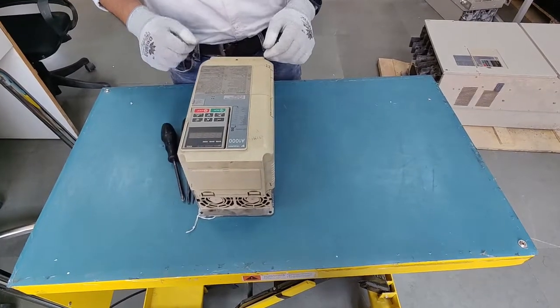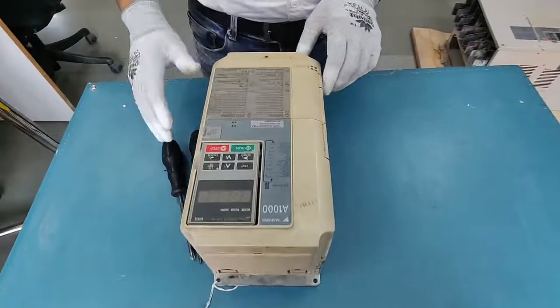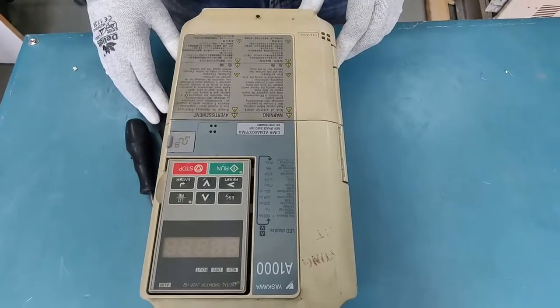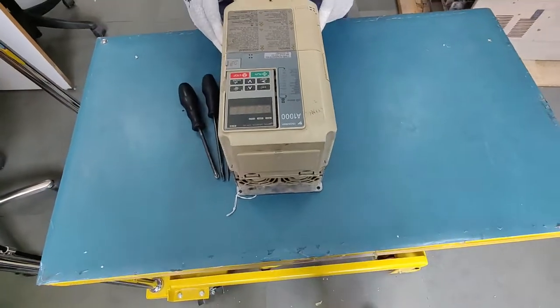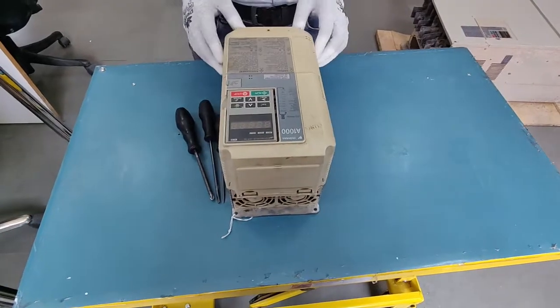We have a Yaskawa A1000 with us today. This is another model of Yaskawa, a legacy product, and we'll be trying to change the control and terminal card of this drive.